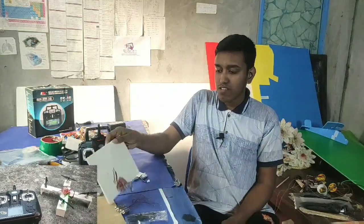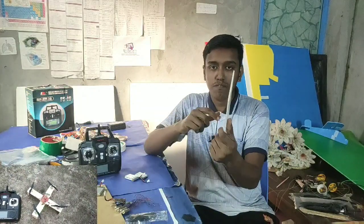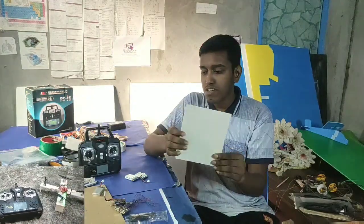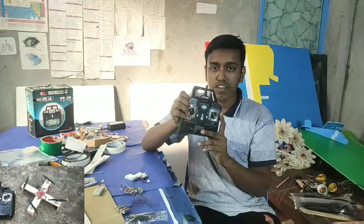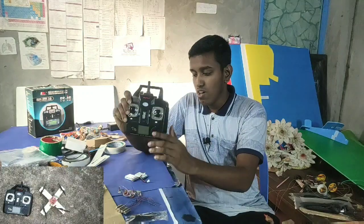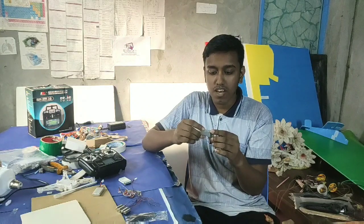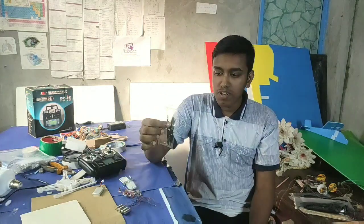We will use these PCB boards. We can use this PCB board to use the transmitter receiver on the XAMO Allen line. This battery is an 850 milliamp-hour lithium-ion battery.